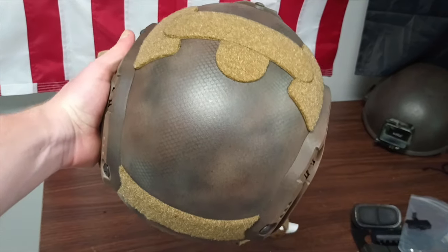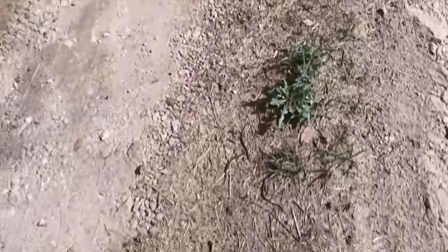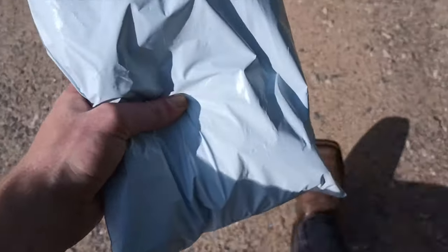Not perfect, but it works. Hold on, I think I just got a package — got to walk down to the mailbox. That's the dump pouch, the Mark II.